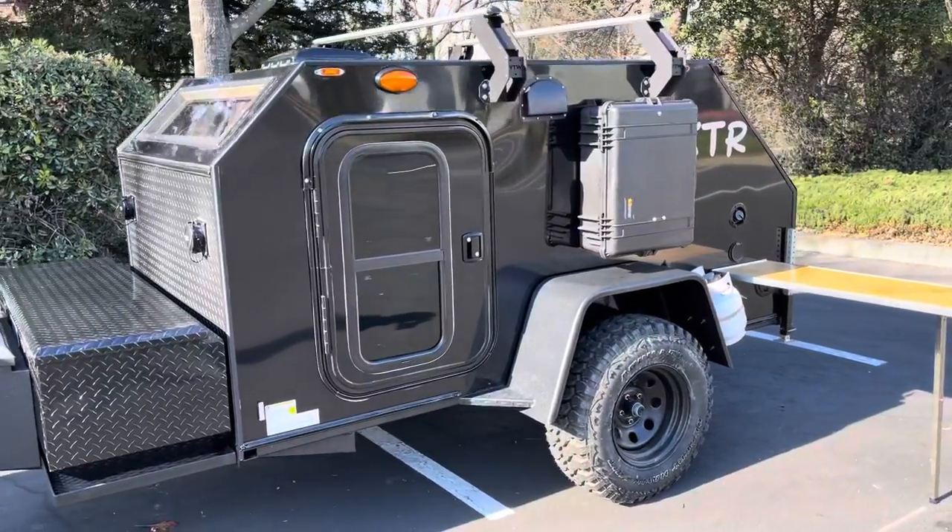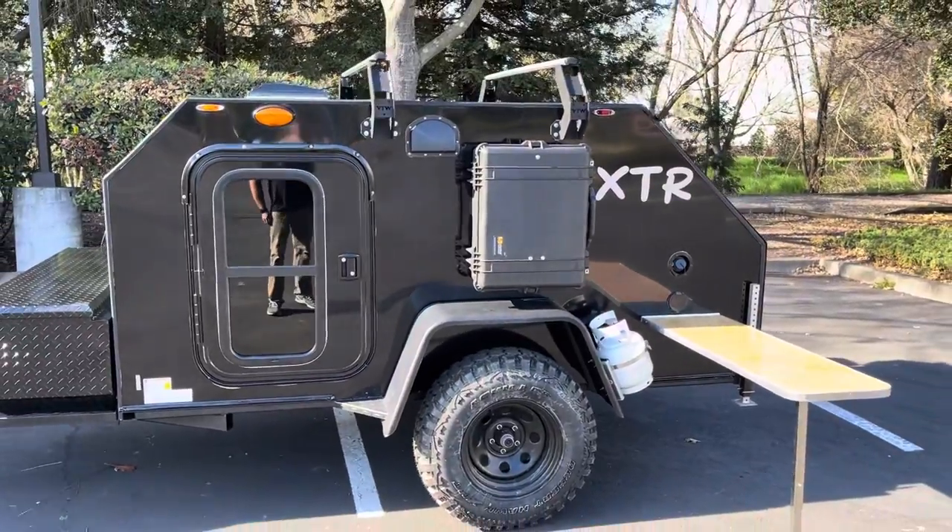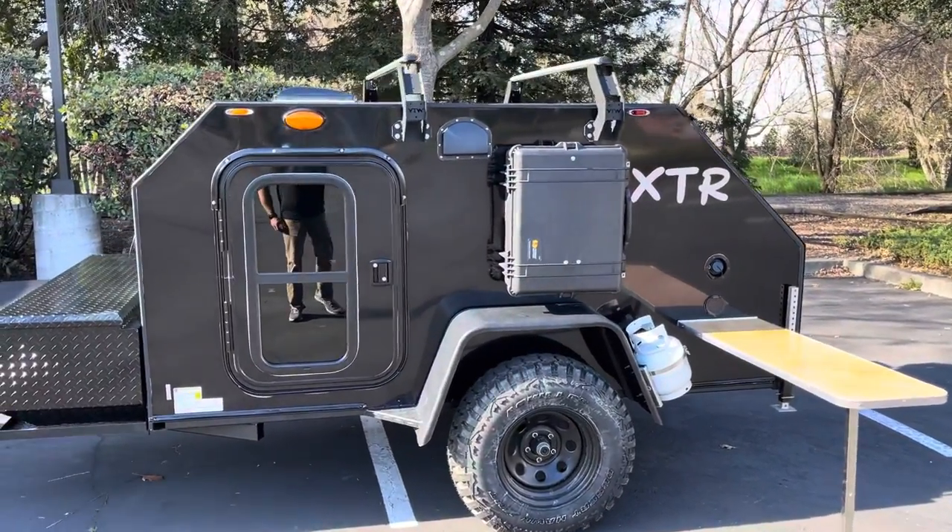They went with the full gloss black with the Black Ops package. That's where we black out all the brushed aluminum, as well as adding the black roof.